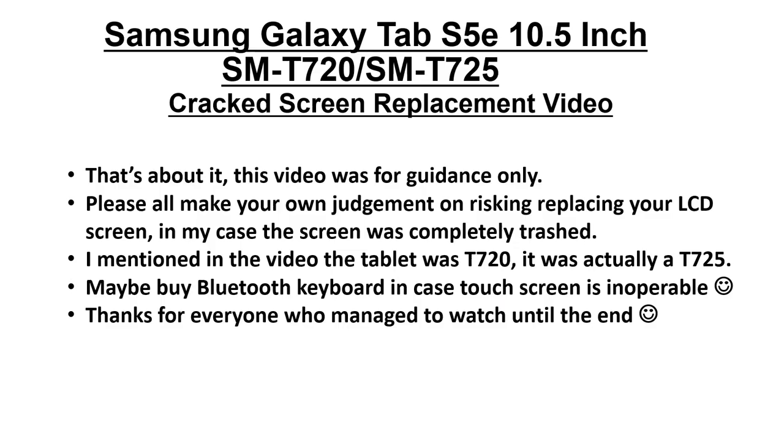That's about it. The tablet is still working and the screen is very responsive. Just to note, this video is for guidance only — please make your own judgment on the risk of replacing your LCD screen. Also, I mentioned in the video the tablet was a T720 — it was actually a T725 — but I believe they use the same screen. Thanks to everyone who watched to the end. Goodbye!